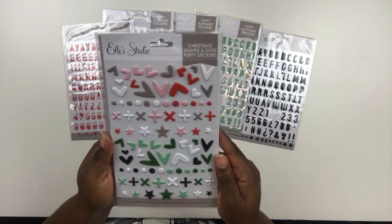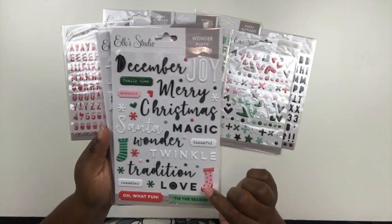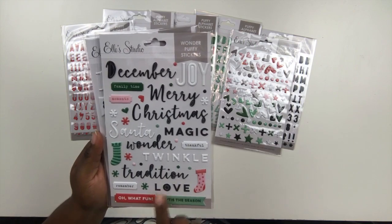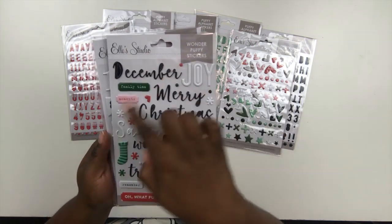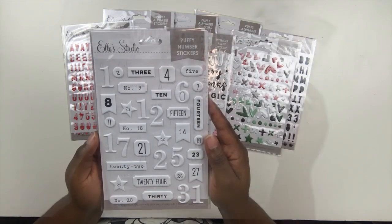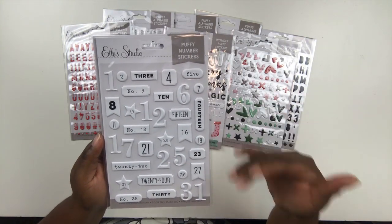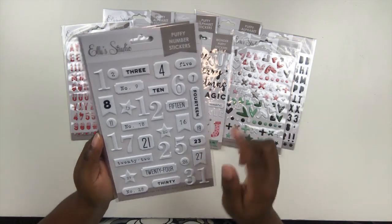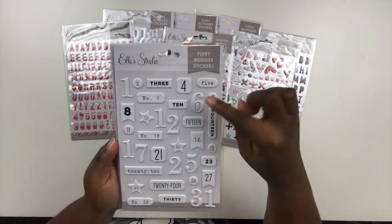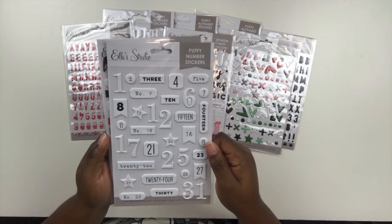In addition to the Puffy letters, you can grab the Christmas Shapes and Dots Puffy stickers, and the Wonder Puffy stickers — which have lots of phrases: 'December,' 'Joy,' 'Merry Christmas,' 'Santa,' 'Magic,' 'Wonder,' 'Twinkle,' 'Tradition,' and 'Love,' plus a few labels and tiny little stockings that are really cute. There's also the Puffy number stickers, great for labeling days in your album — some are numeral text style, some are a label shape, and some are a star, which adds a lot of interest.